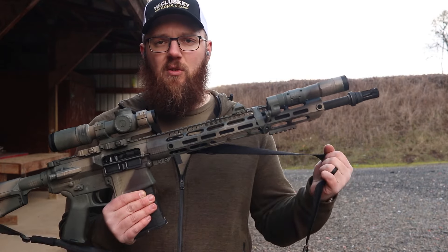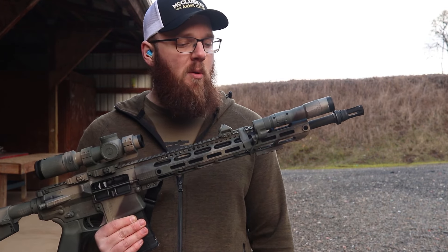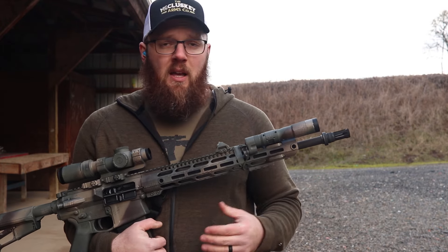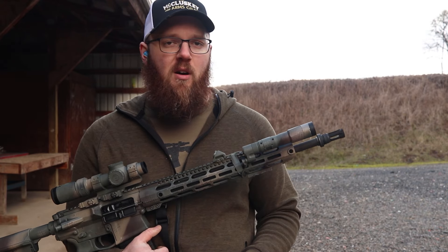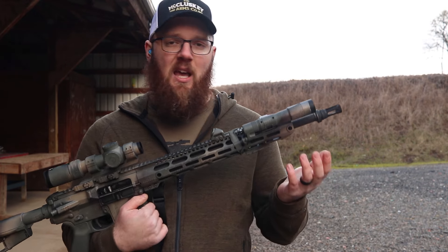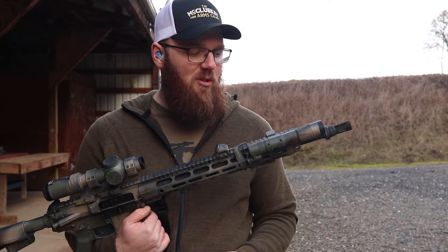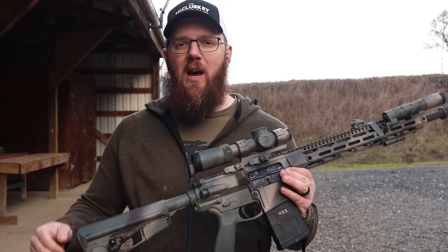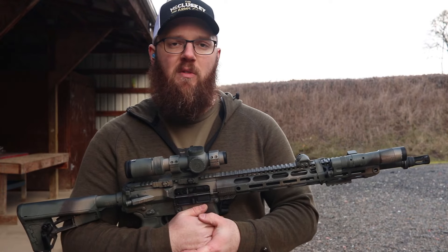We've got a Sly Tactical sling — this is one of their padded slings, been working very well as all of their slings have for me. We've also got the Z-Bolt Blazer. Considering this rifle can easily let me reach out to 600, 700, 800, 900 yards, I figured I should have a light that will also let me identify things at that distance, and this light is the one that will actually let you do that. So with that quick overview out of the way, let's go ahead and roll in some shooting footage, and then we'll talk about some of the experience we've had so far.